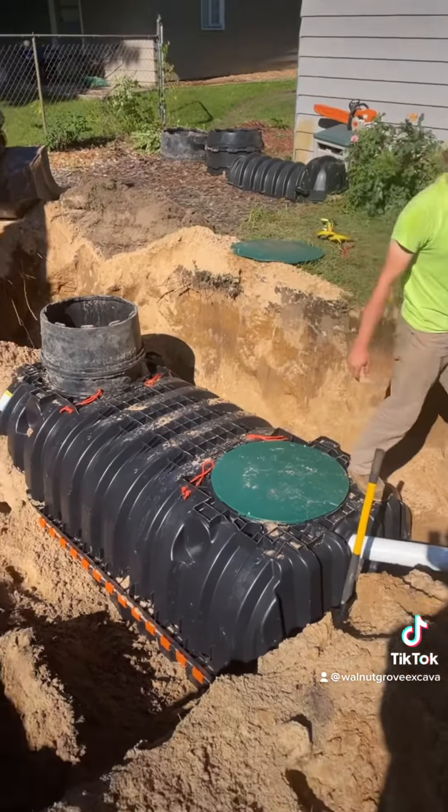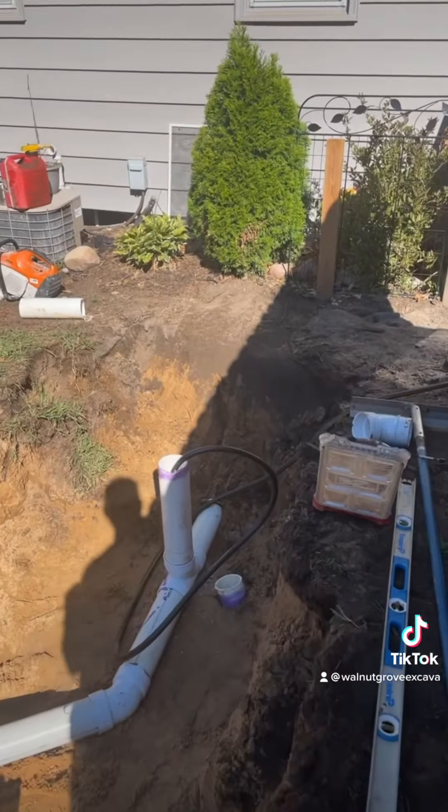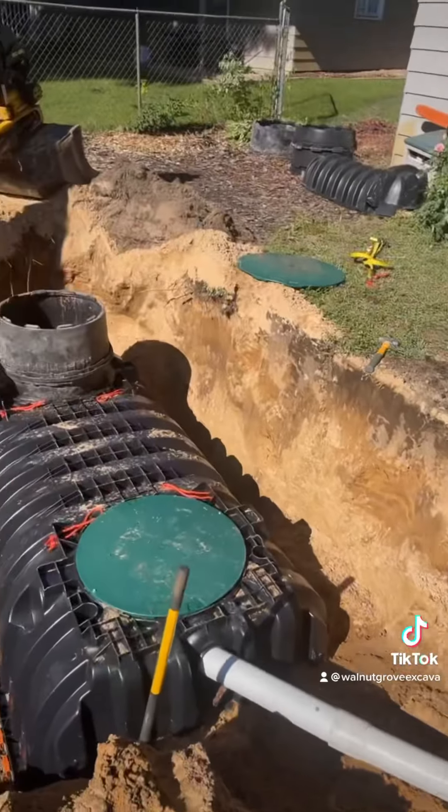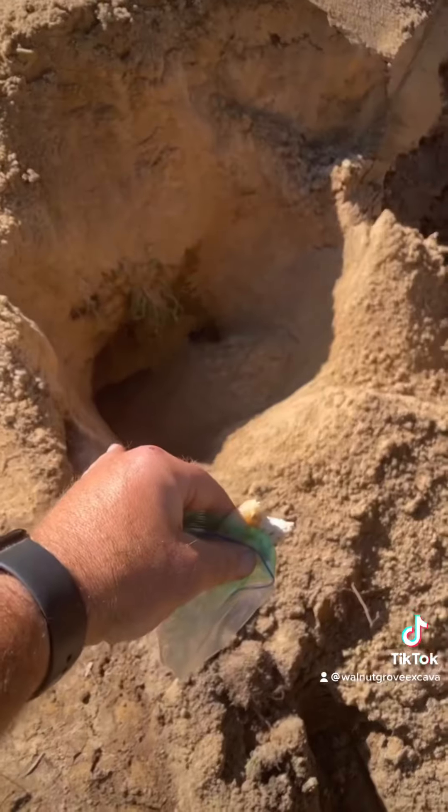Okay, we got the first tank in. Added a clean-out. Ended up being a cast pipe, so we ended up going a little bit further back to the house. Old tank's right here. Second old tank — it hasn't collapsed yet. It's right there.